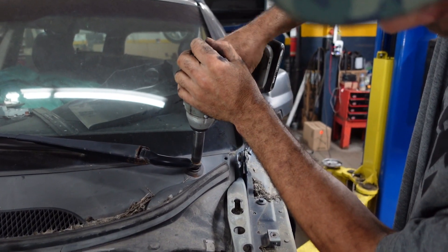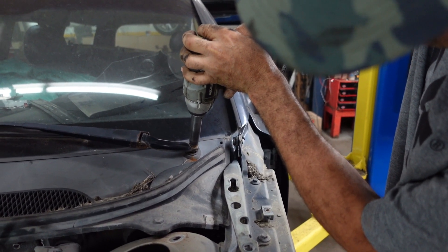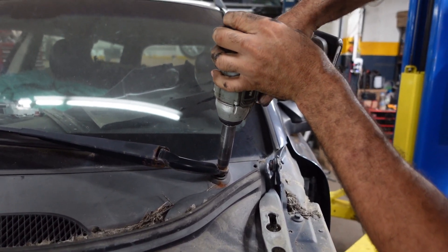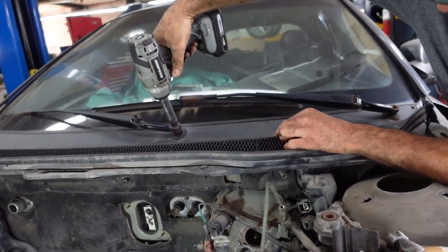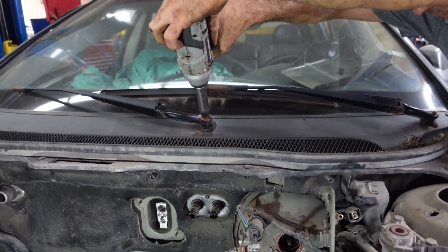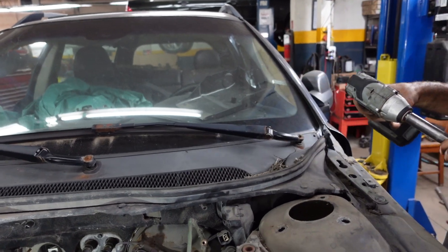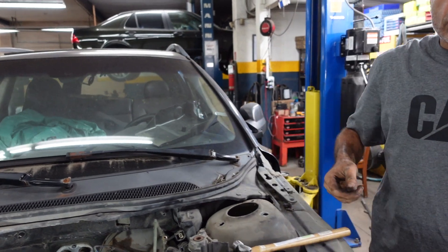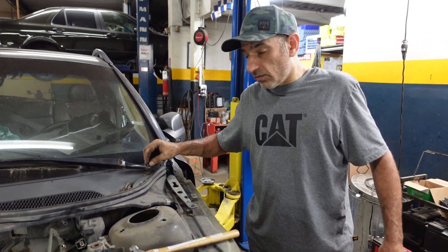As you see, it's rusted badly and it's seized off. The nut came out. This one came easier. These wiper arms are badly stuck — they are seized up on the pivot.